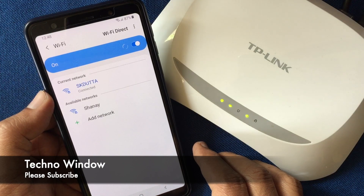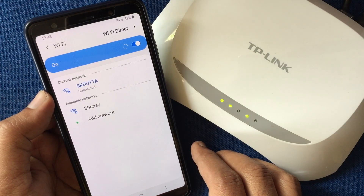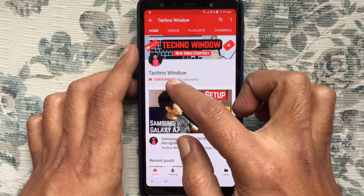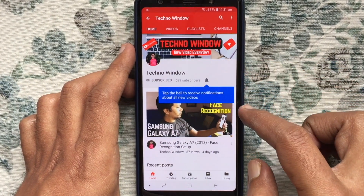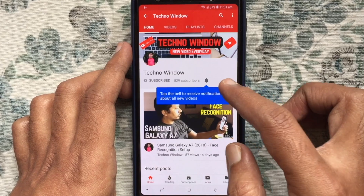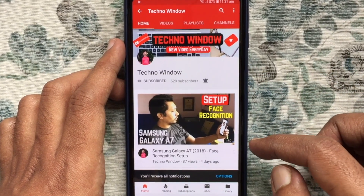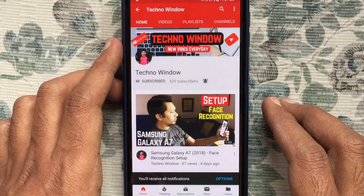Hope this video helped you. Please subscribe to my channel by tapping on the red Subscribe button, and also tap on the bell button to receive notifications about all new videos. Thank you for watching.